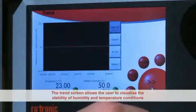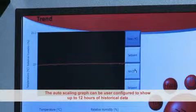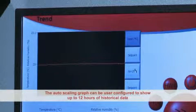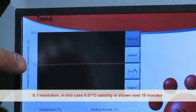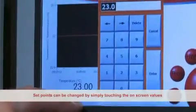The Trend screen allows the user to visualise the stability of the humidity and temperature conditions. The auto-scaling graph can be user configured to show up to 12 hours of historical data. 0.1 degrees C resolution in this case indicates 0.01 degrees C temperature stability, shown over a standard 10 minute period.